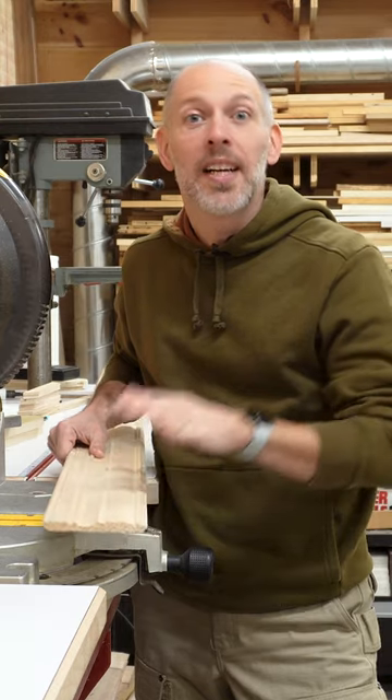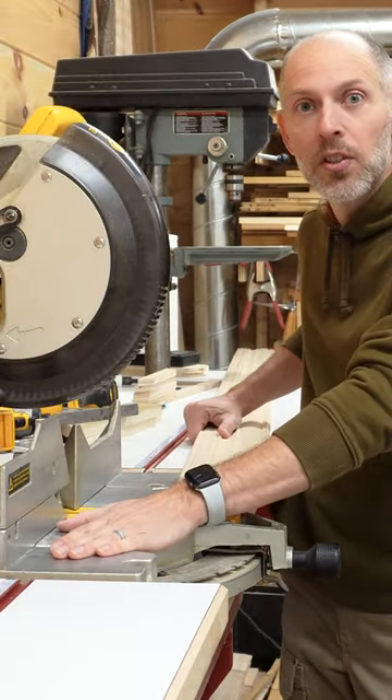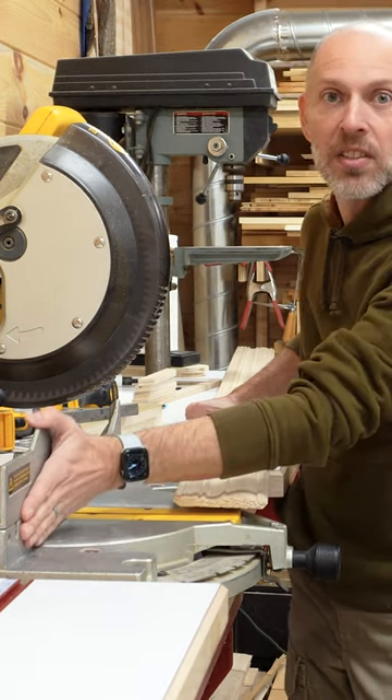When you're working with crown molding it's important to remember that you have to cut it upside down. You have to imagine the bed of your saw as the ceiling and the fence as the wall.